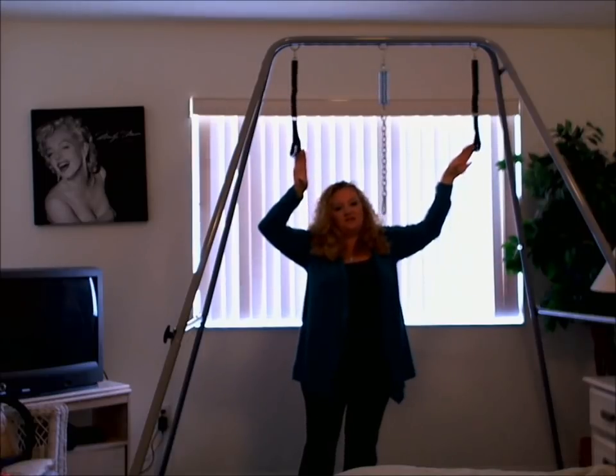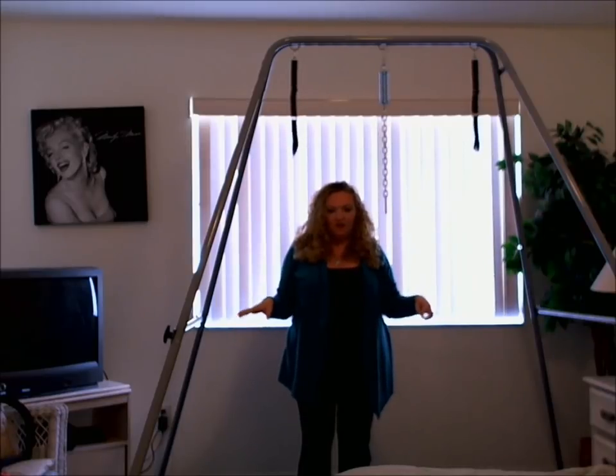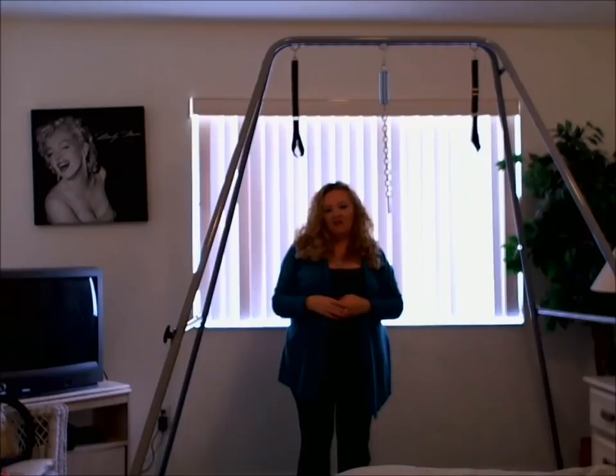I put these on here so you can see. It has a footprint of 7 by 7.5 feet, and it holds 350 pounds.